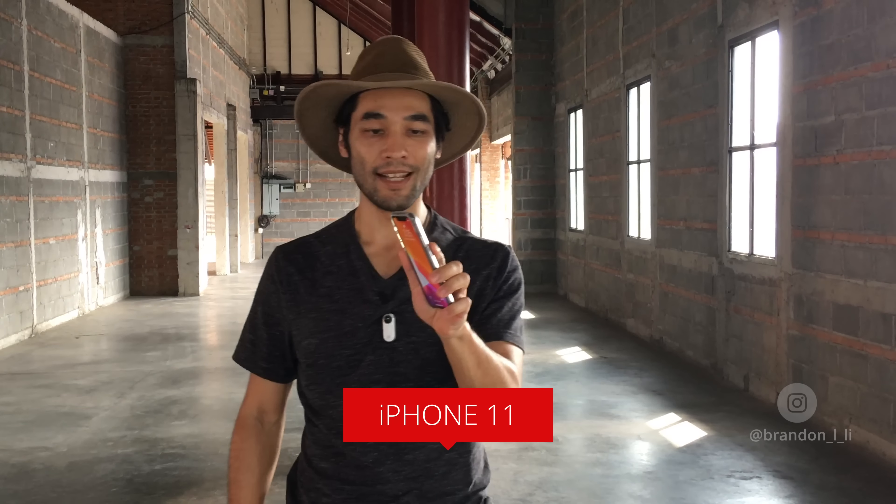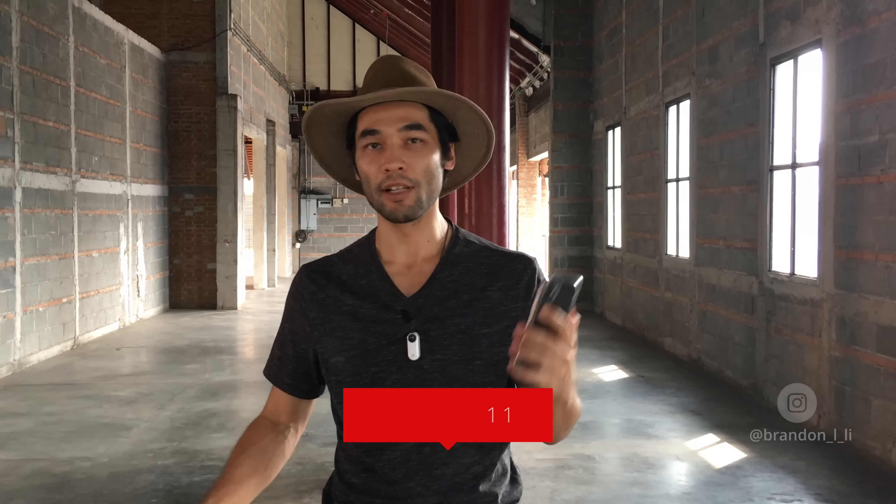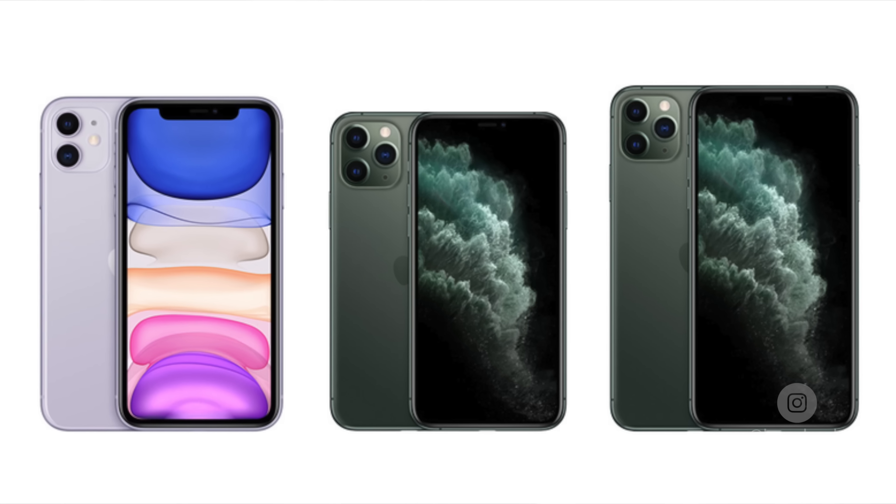Welcome to my little tutorial on how to shoot smoother, gimbal-like shots on your iPhone. I'm demonstrating with the iPhone 11 — the plain vanilla iPhone 11, not the iPhone 11 Pro — but you'll get pretty similar results regardless of which iPhone 11 you use.